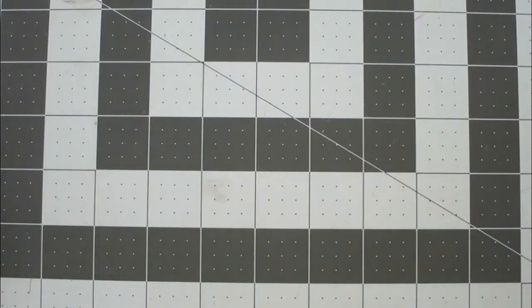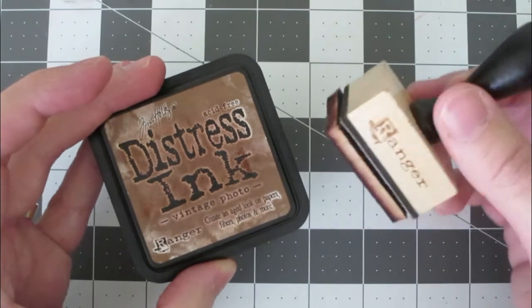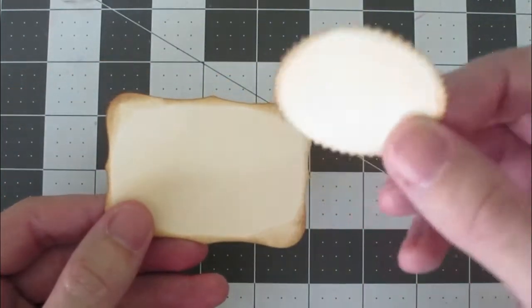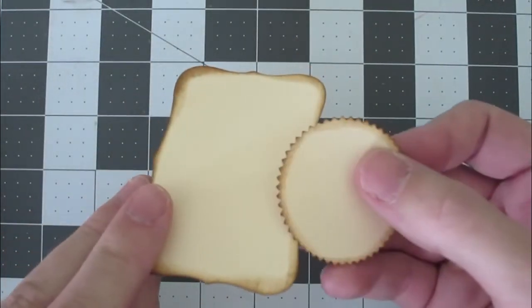The next thing I did was distressed the edges using my Tim Holtz Distress Ink and my distressing tool. So then what I ended up with was this — you can see I just went around the edges on both sides of these.